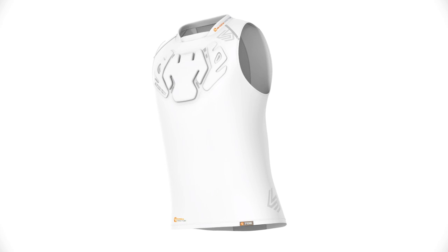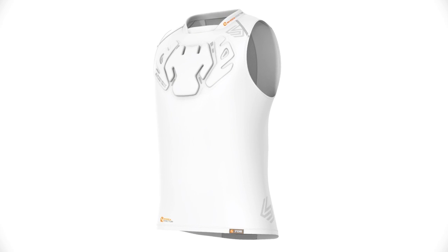The Shock Doctor 706 Velocity Shock Skin Baseball Youth Sleeveless Shirt, designed exclusively for youth baseball players, is available in white only and comes in sizes boys small through boys double XL.